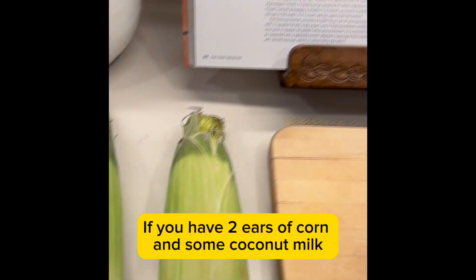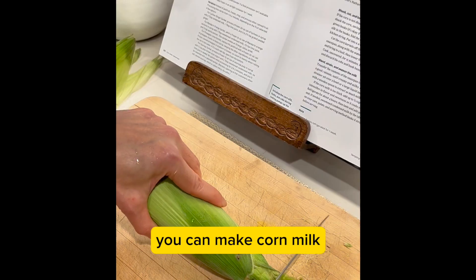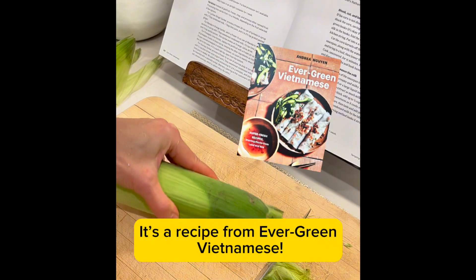If you have two ears of corn and some coconut milk, you can make corn milk. It's a recipe from Evergreen Vietnamese.